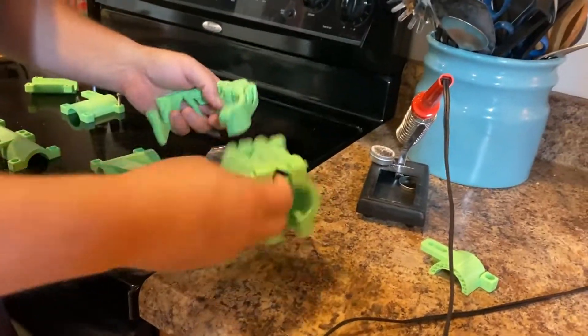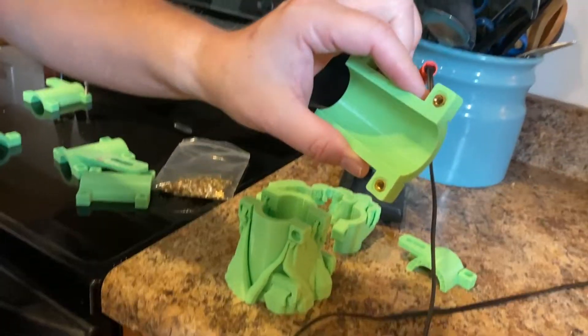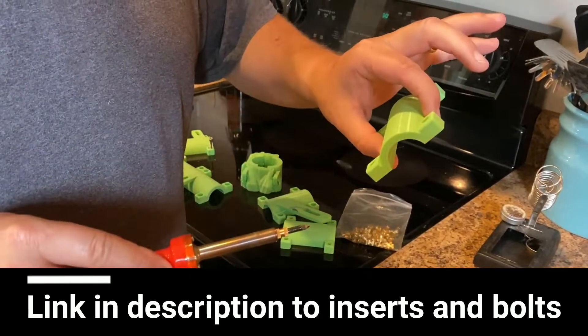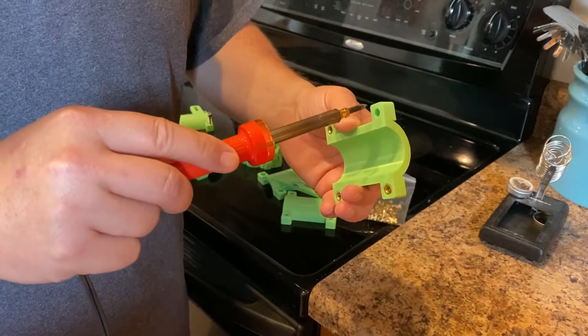In a minute we'll take this part and finish putting all the inserts in, then go start putting our headlight on. We're putting the brass inserts in the fork clamps, heating them up on our soldering iron.